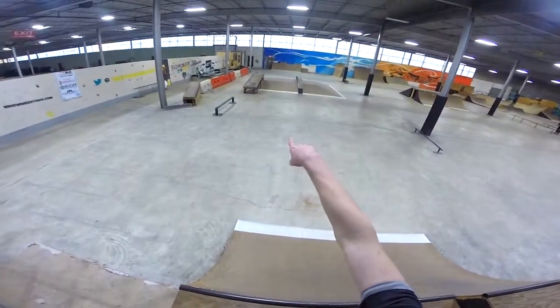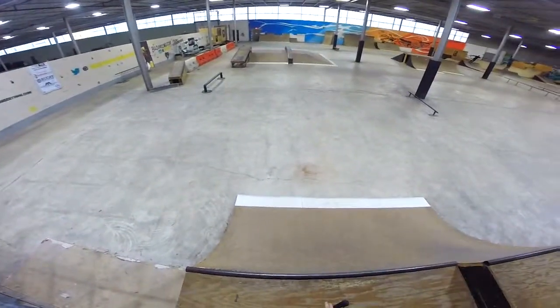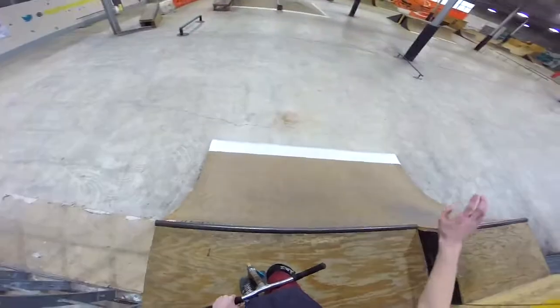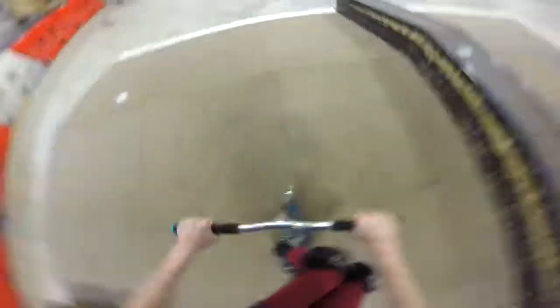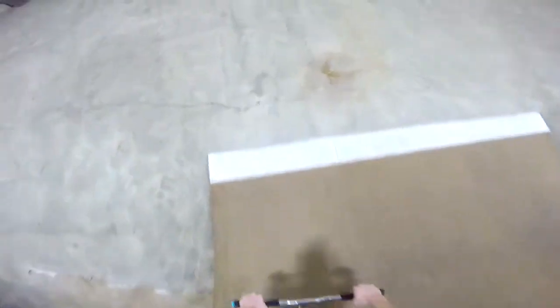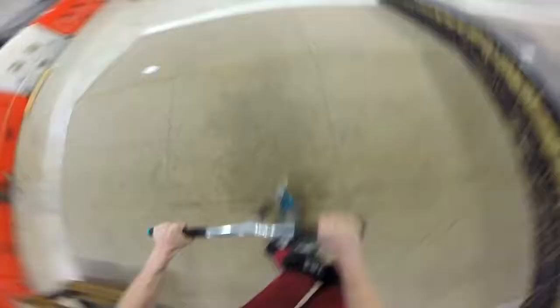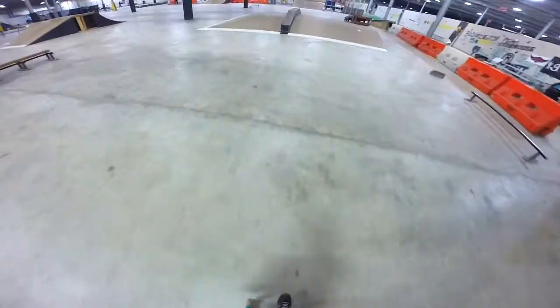Okay, I'm gonna do tricks I don't really do ever - double heel up the bank, down heel whip on the quarter, and then 270 on the hip. Hopefully I can get it. What?! I hate down heel up, dude. Okay, we got it!